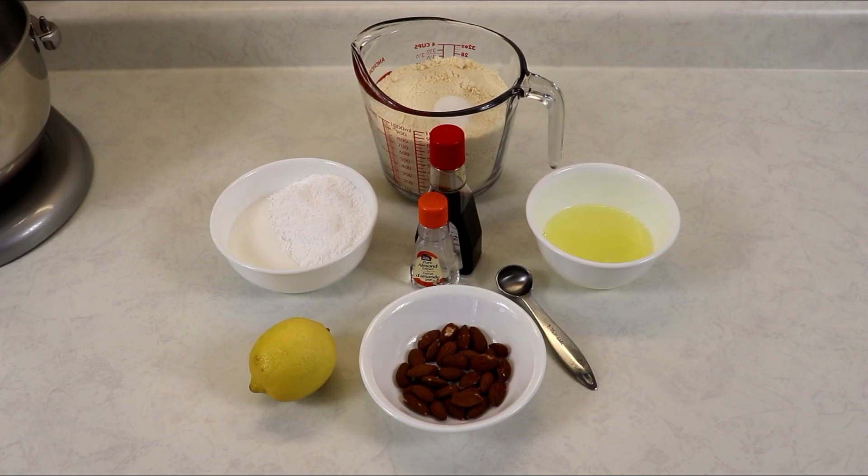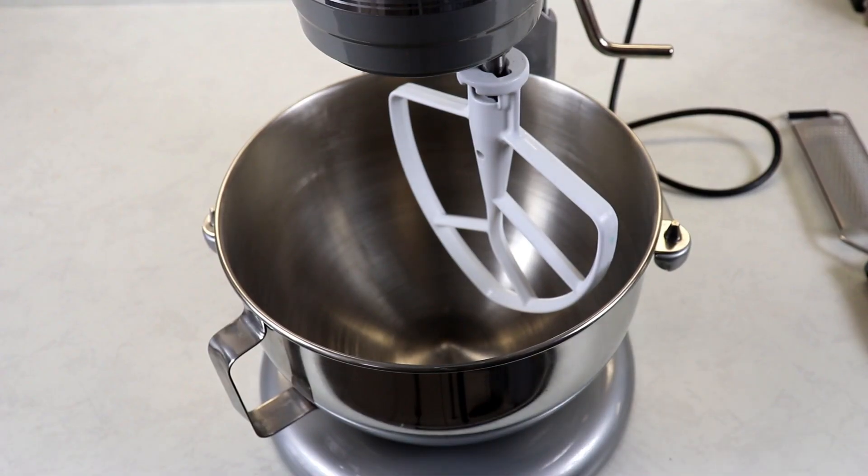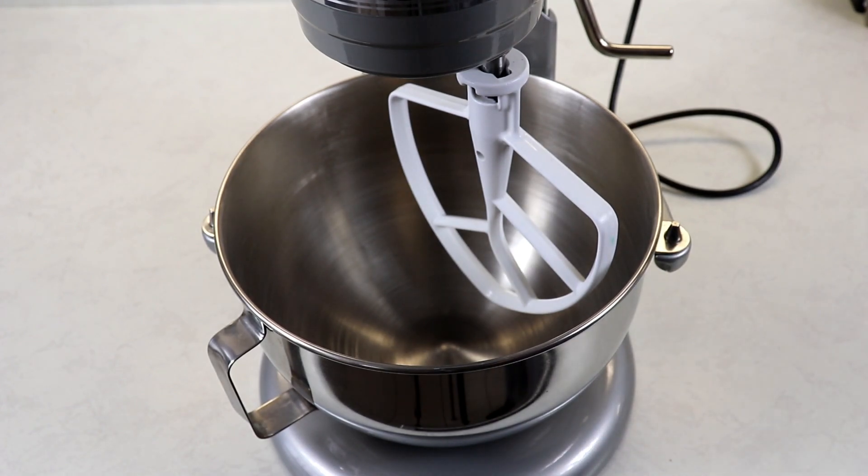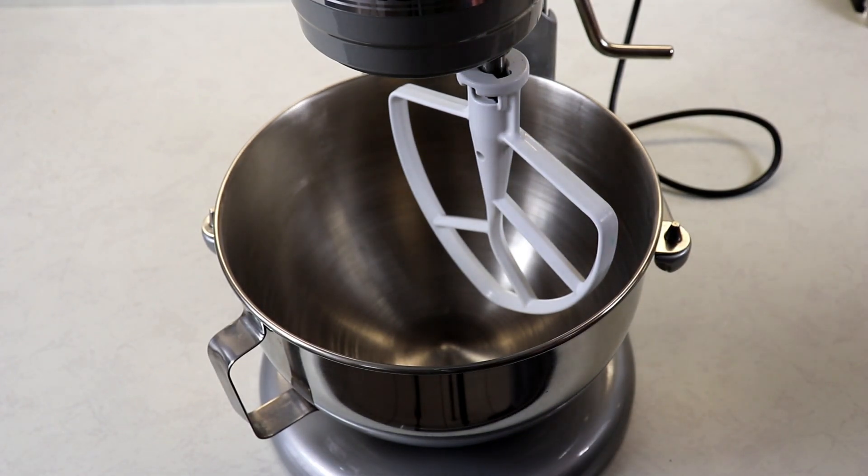Let's move on to making our cookies. I'm going to be making my cookies in my standing mixer, but most definitely just a regular bowl will work just fine.